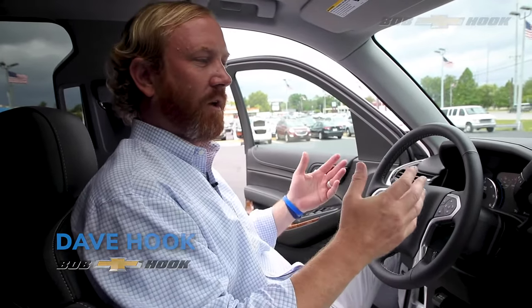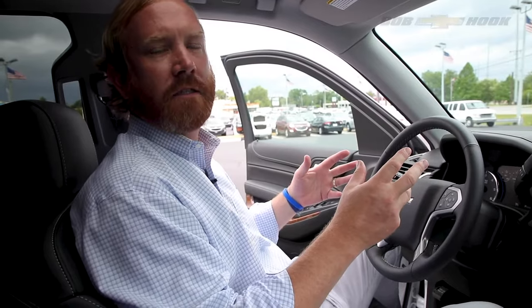Hey, this is David Hook with Bob Hook Chevrolet in Louisville, Kentucky. I just wanted to go over two quick ways to pair your phone to your car. We get a lot of questions about this, so I just want to do a quick explanation on two different ways that you can pair your phone.